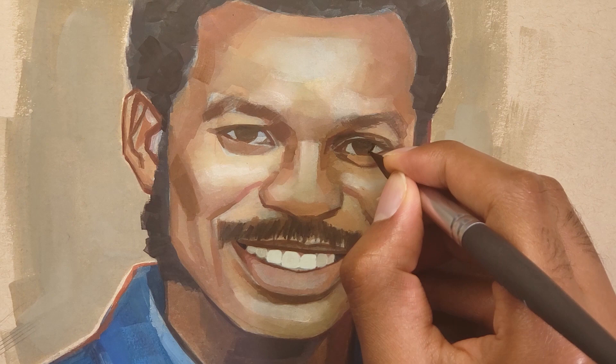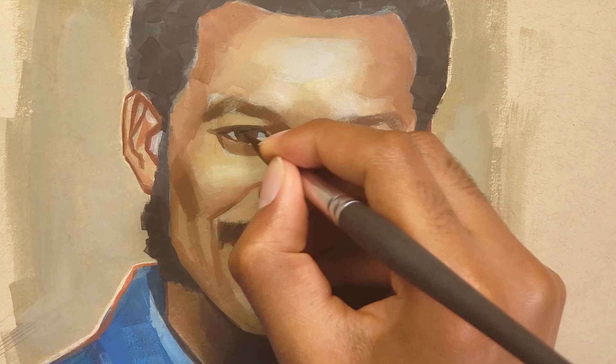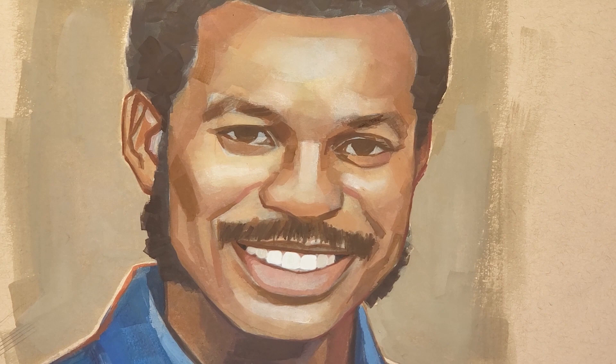Back to the painting — at this stage I'm just wrapping up, putting the final details in with a long round brush and other smaller brushes for tinier details.